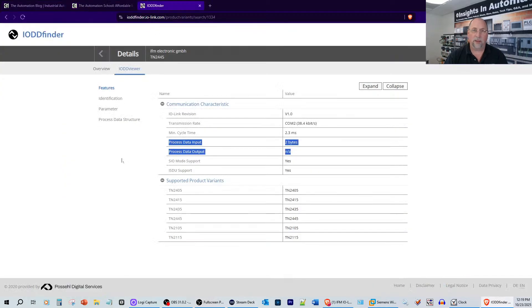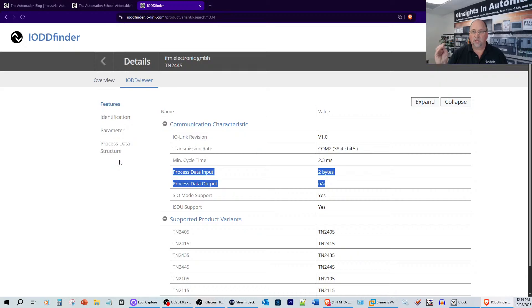Now I want to show you the IODD Finder results for this particular temperature sensor. This is one I've covered on the show when it was sampled to me years ago from IFM — covered it extensively with Siemens and Rockwell — but now I want to integrate it onto IO-Link. What you're seeing here is the process data in and out: two bytes in and no bytes out. We're going to get the temperature in, but like we saw yesterday with the encoder, it's offset by a couple of bits.